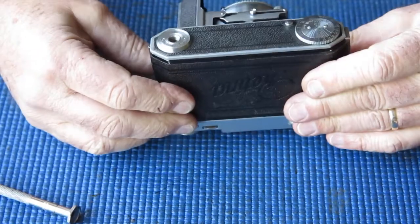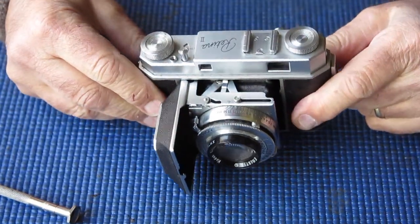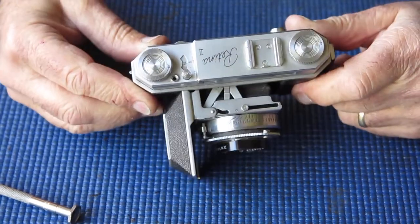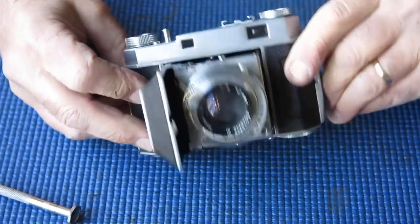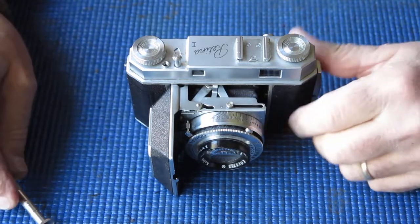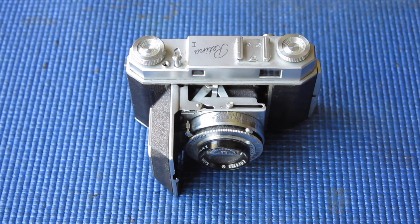Apart from that, it's quite a tidy example. The surface has a bit of corrosion — spotting and so forth. Some of that will clean up, some of it will not. Basically where the chrome's gone, it's not going to come back. So, let's open this thing up.